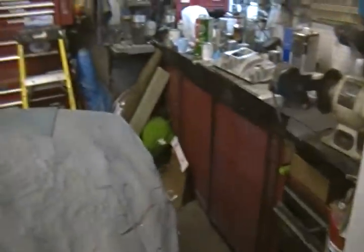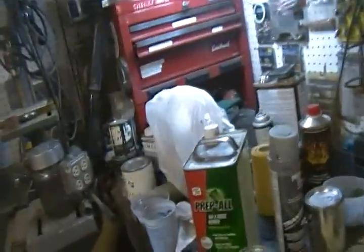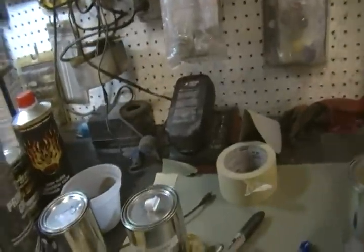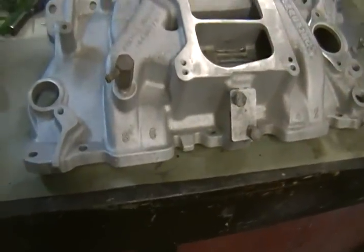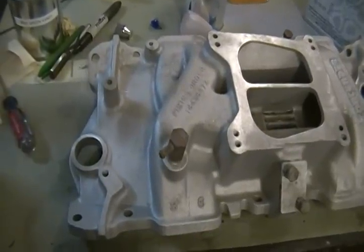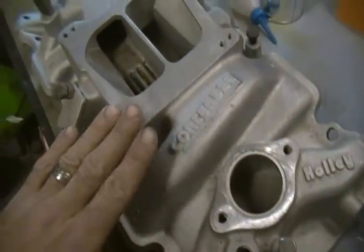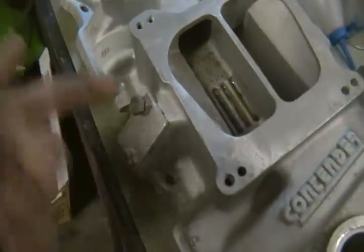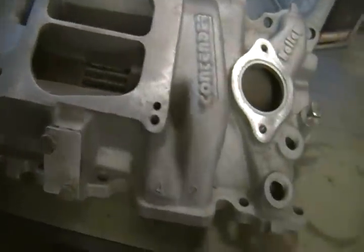I got in contact with Andrea — PM'd her about the intake and she told me to do a video on it and upload it. Once again, this is a Holley Contender intake for a small block 350 Chevy motor. It's dual plane, it's got the EGR knockout, but a lot of guys probably won't use an EGR valve.